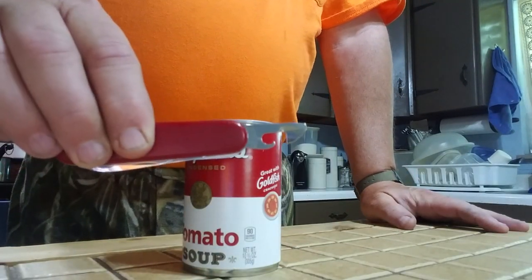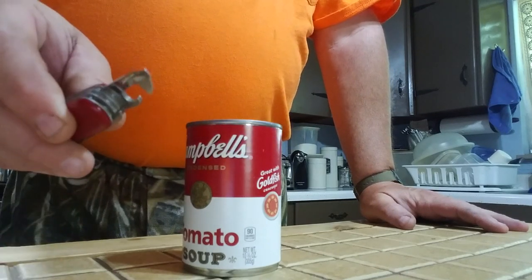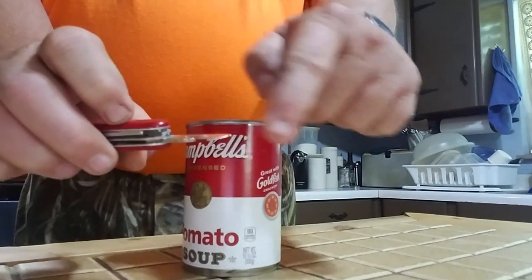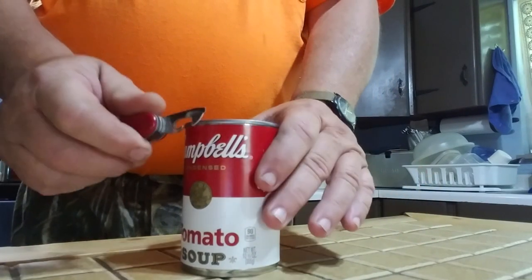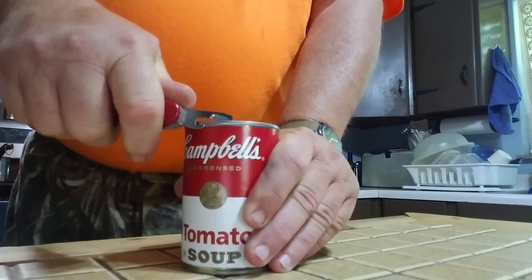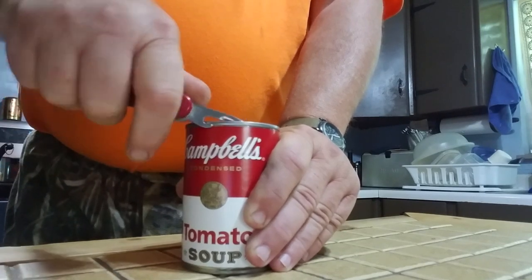This is the Swiss Army knife version — it's a push-to-cut arrangement. How this works is you have the cutter here and also a screwdriver on the end. This part here is your bottle opener. You catch the lip — the bead of the can — in there and push it down like that.